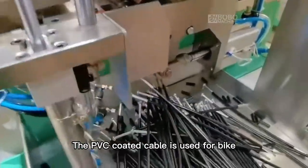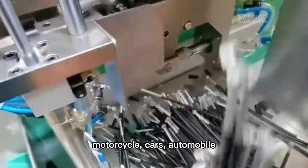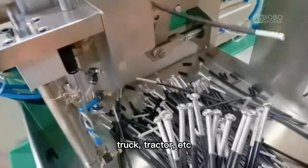The PVC coated cable is used for bike, motorcycle, cars, automobile, truck, tractor, etc.